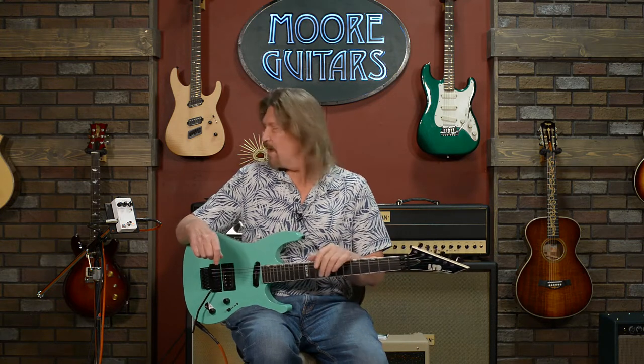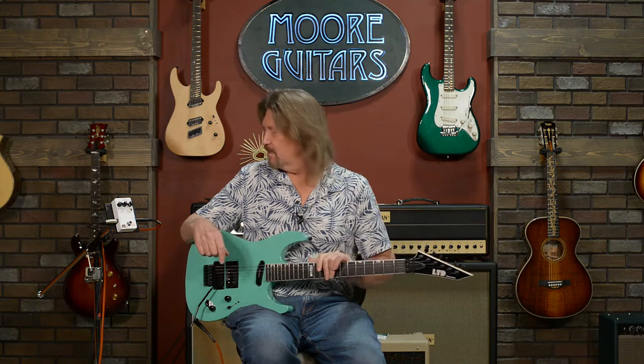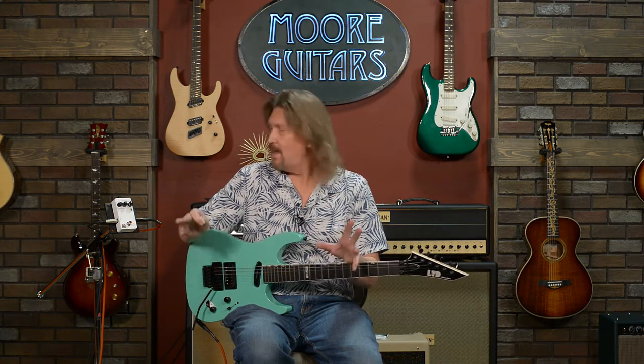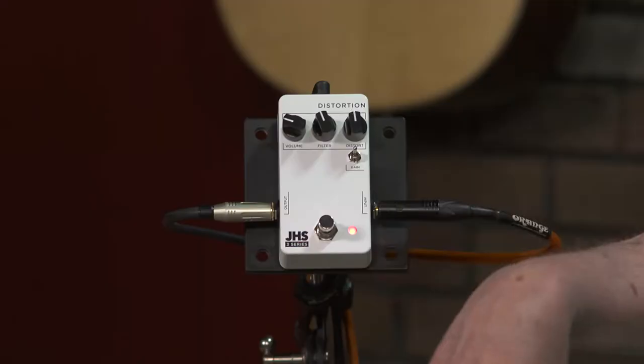Hello friends, and welcome back. We're continuing to take a look at this new series from JHS Pedals, the 3 Series. Seven new pedals, all $99, and every one we've tried out are just extremely impressive. Today we're taking a look at the distortion.